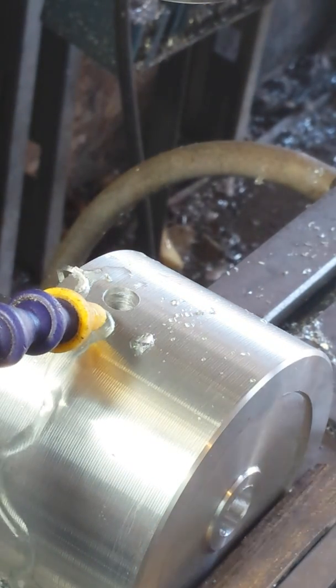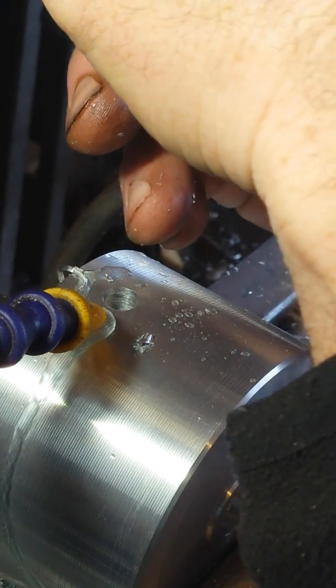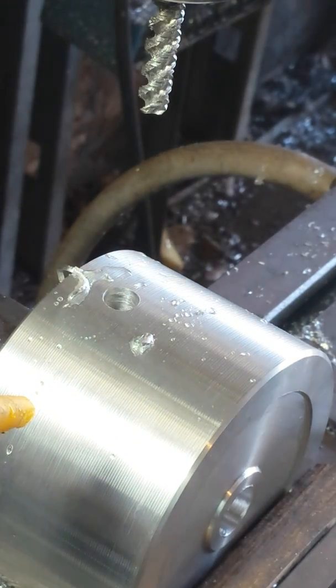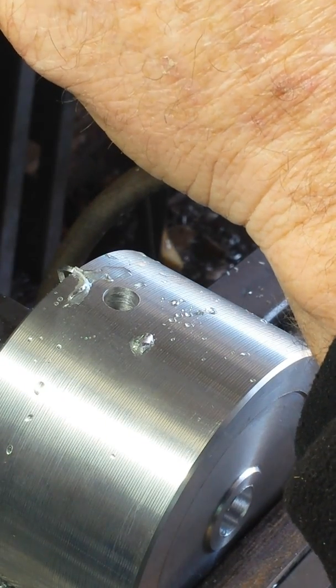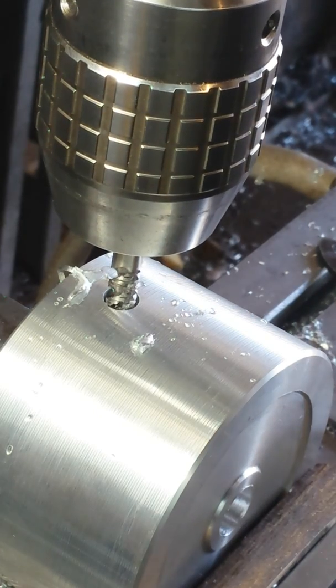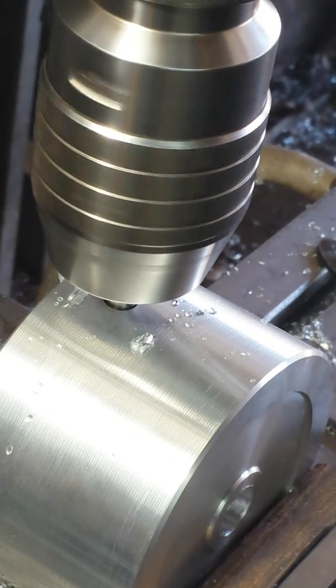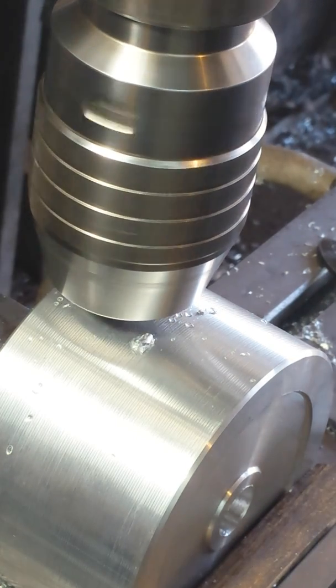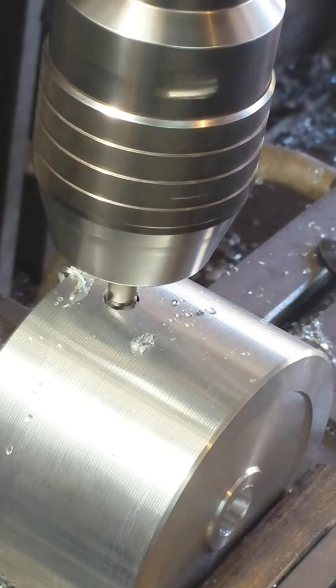So now we're ready to tap it. This is going to be a 5/16"-18 tap. I really like these new style spiral taps — they really work good, but I have broke some too. Alright, now we're going to tap the blind hole. And we're all the way through.